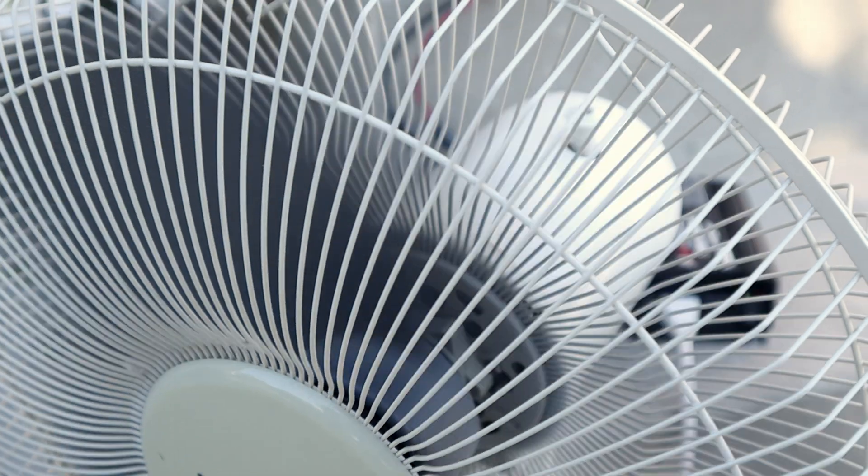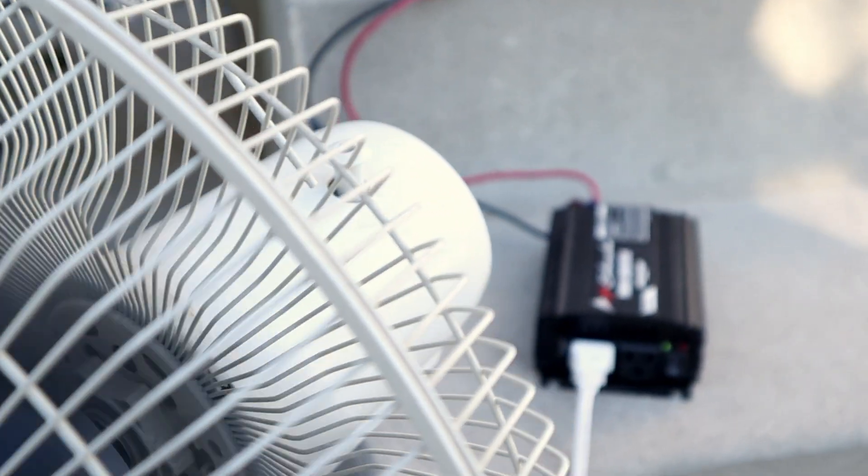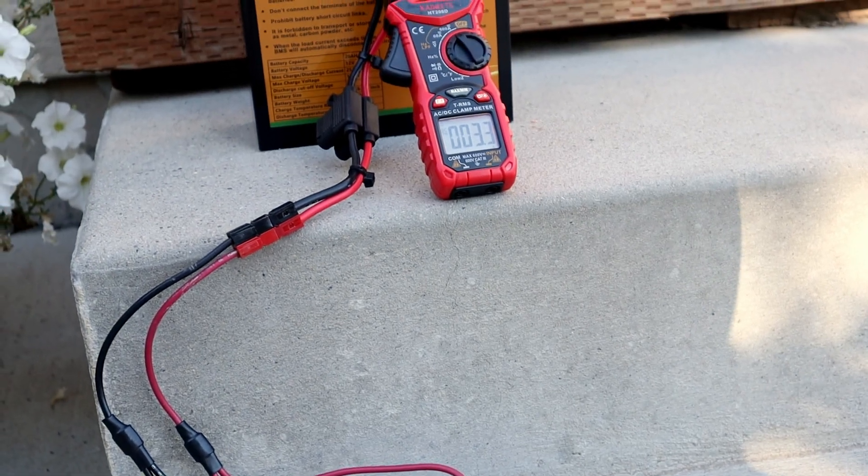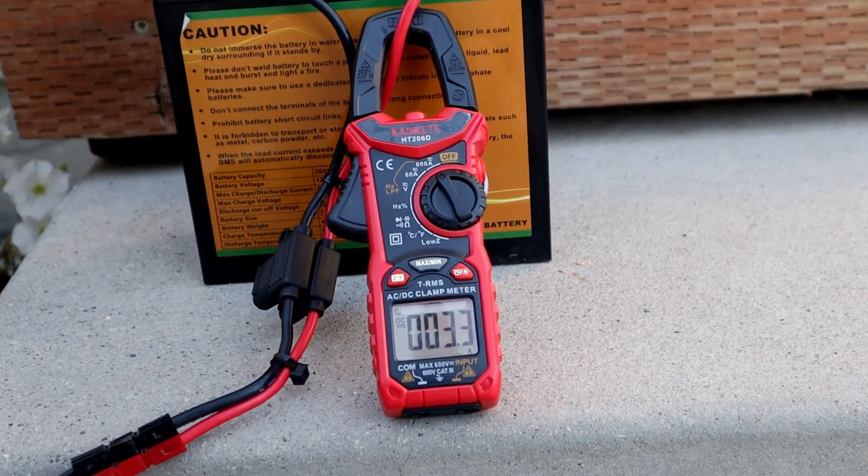That's the setup for this test. I've completely drained the 20 amp hour battery. I hooked up an inverter to it and ran a standard fan so I could run that battery to the end. The fan drew between 4 and 5 amps on full blast. The BMS shuts off when you reach the minimum voltage.